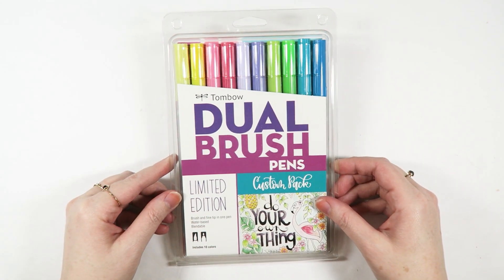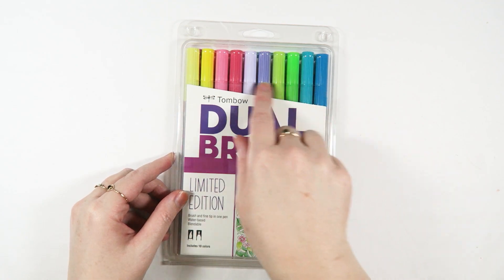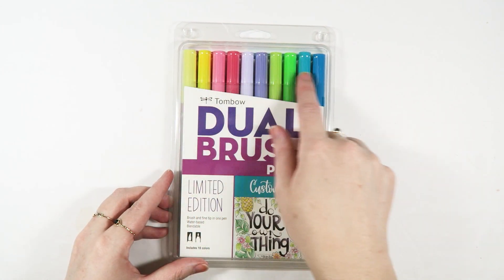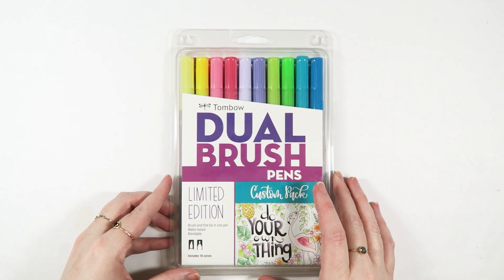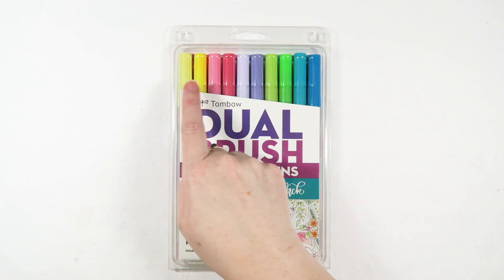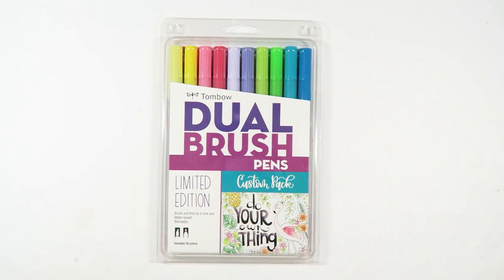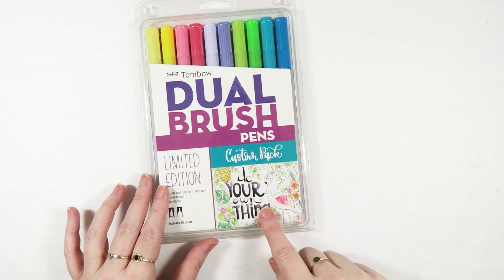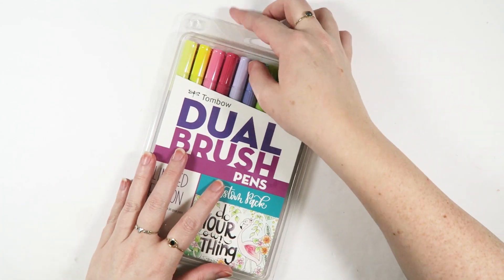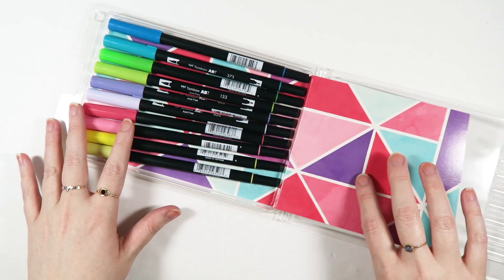Also in the box is this limited edition dual brush pen set. This is a custom pack — these are colors that they already have in their range, but they put them all together. So you have a brighter tone of a color and then a lighter one — same for the pinks — like a purple, green, and a blue. I love that Smitha has her artwork here on the front. That's so fun. So let's go ahead and do a really quick little pen test. I love this pattern — it's adorable.